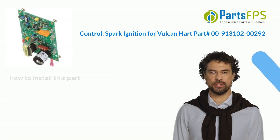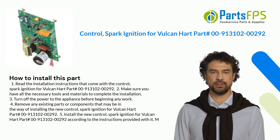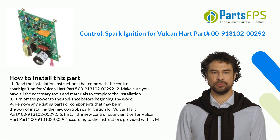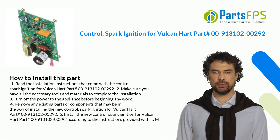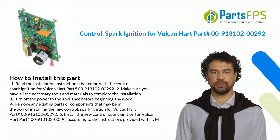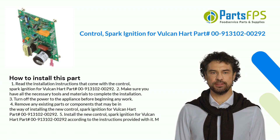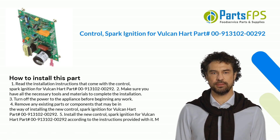Here is how you install this part. Step 1: Read the installation instructions that come with the Control, Spark Ignition for Vulcan Hart Part Number 00-913102-00292. Step 2: Make sure you have all the necessary tools and materials to complete the installation. Step 3: Turn off the power to the appliance before beginning any work.